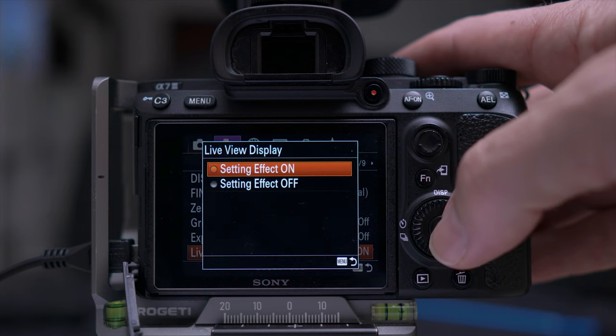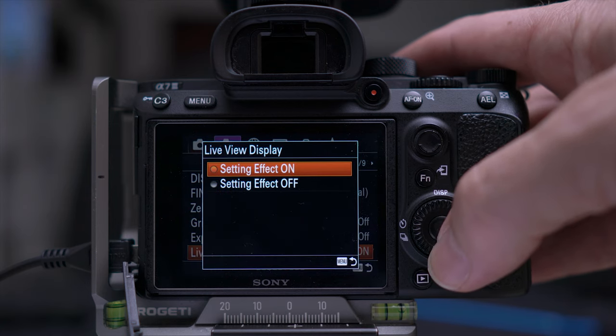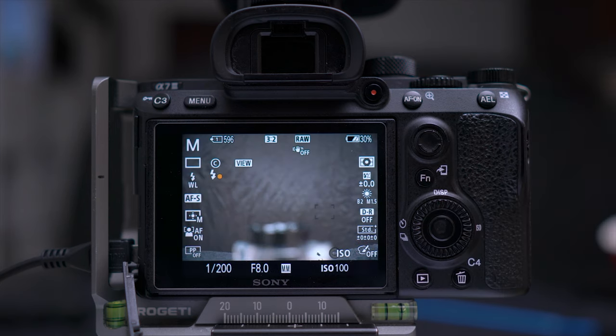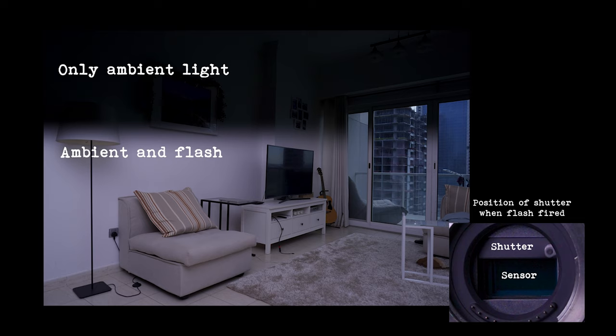Now if you're using a Sony mirrorless camera you will have to turn live view display off, especially if you're not using much of your ambient light. Also you will need to know your maximum sync speed of your camera so you don't go over it and start getting those black strips along the top or along the bottom of your images. When you do know your sync speed you can get some great shots and really start to angle and model your light without being restricted to having the flash on top of the camera.